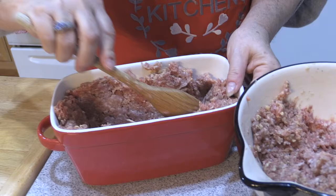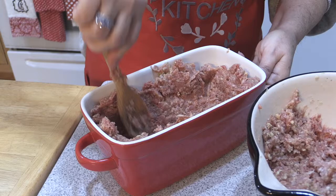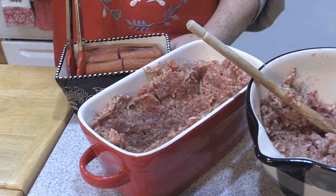And now for the fun part — we have a pretty substantial layer in the bottom. Are you ready for this? Look what we're going to put inside: hot dogs! How fun is this? So you have your hamburger and your hot dogs.